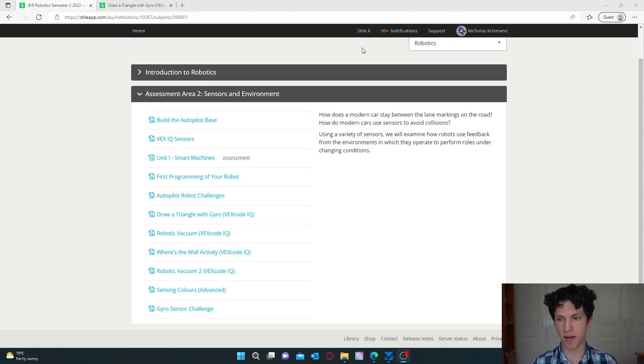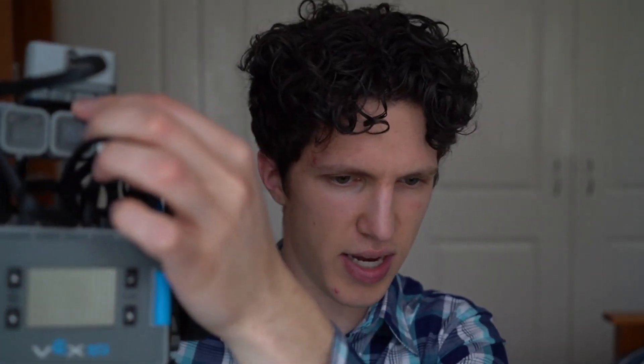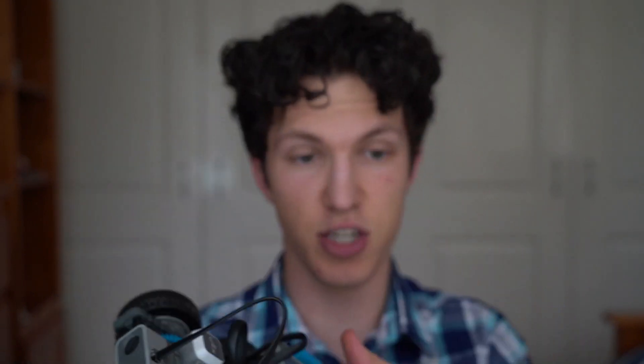If we have a look at our lessons here, we're going to want to pick the Draw a Triangle with Gyro. On the front of our robot we have all our devices. The main thing we're focusing on is the middle one with a Z — that's the gyro. It programs the robot so it understands its location using balance and resets the degrees that it turns. It might sound like a lot of words we don't understand, but once we break it down it'll make more sense.